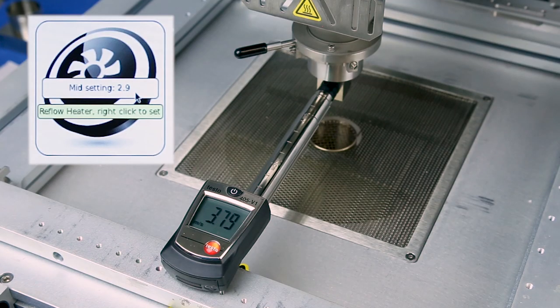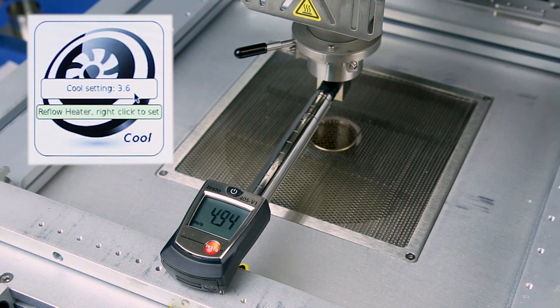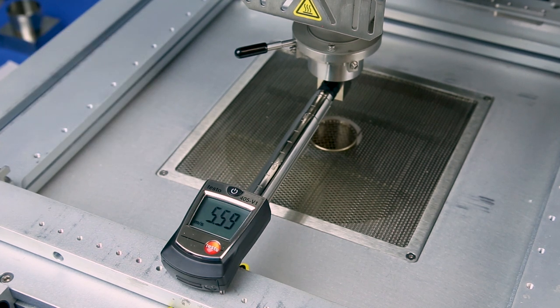Left click the airflow head icon to navigate to the medium airflow setting. Adjust the voltage until the airflow meter value is 4.2 plus or minus 0.2 meters per second. Left click the icon to advance to the high airflow setting and adjust the voltage until the airflow meter value is 5.0 plus or minus 0.2 meters per second. Once more left click to advance to the cool setting and adjust the voltage until the voltage value is 0.5 volts above the voltage point set for the high airflow.